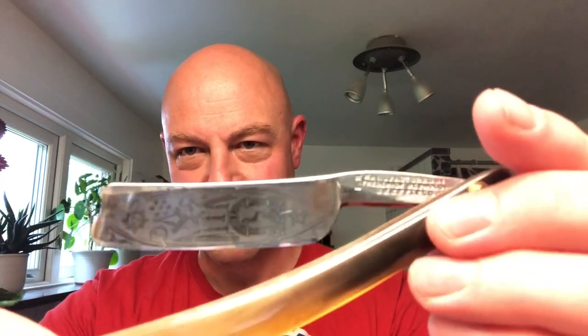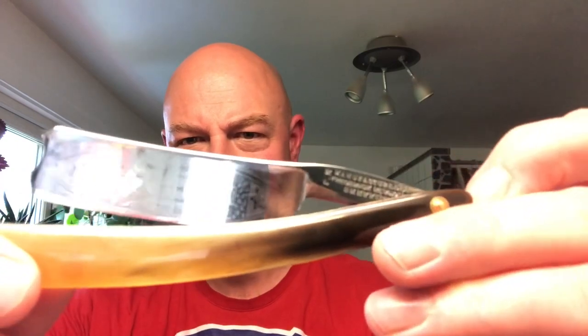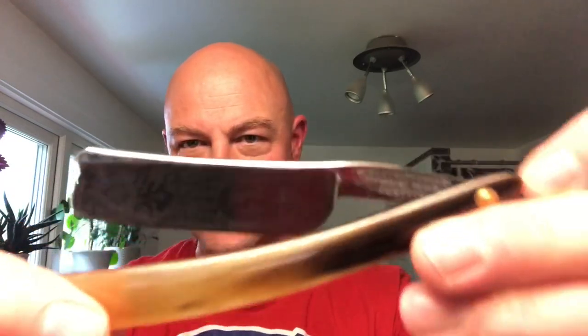Shaving today with Friedrich Reynolds Masonic razor. Have a look at those scales, which I think are original bone horn. Look at the Mace Illuminati stuff there. The soap is none other than Mitchell's Wool Fat from Bradford in Yorkshire, comes with this handy little porcelain container. Very nice. The brush is a 28 millimeter Masetto brush from China — two-band badger.